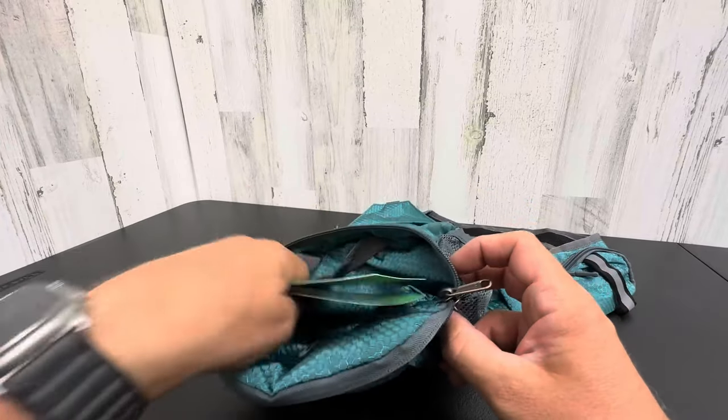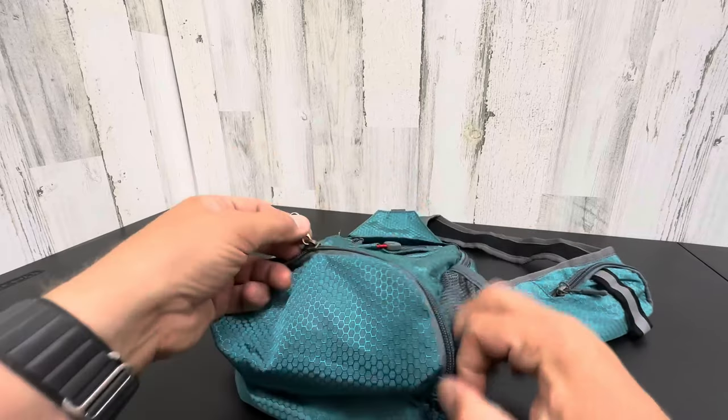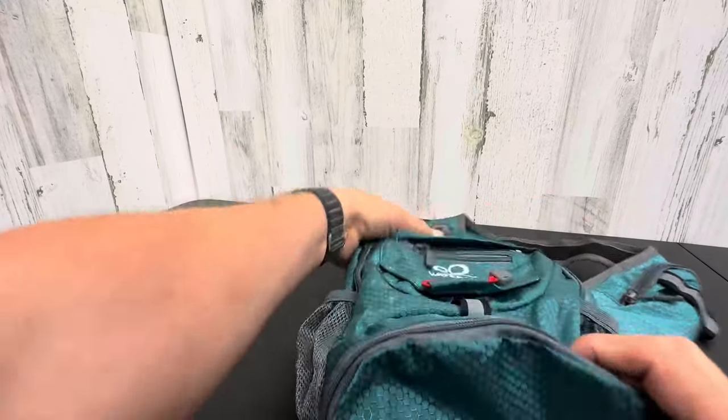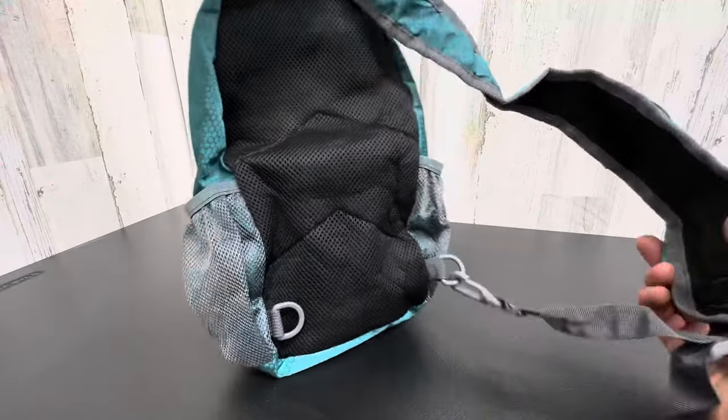And then you can actually close this and the bottom becomes another compartment. So it is so cool. Very unique item. So that all came out of that little tiny space.